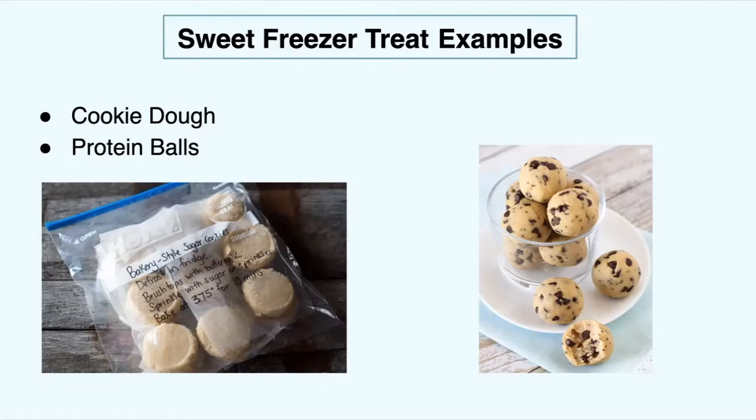Protein balls are also a really great snack — I make these at home all the time. All you have to do is mix up all your ingredients. You can check out the video if you want to watch me make them. Put them in the freezer, let them harden, then put them in a freezer-safe plastic bag, squeeze out all the air, and reseal them. Now you have a sweet treat ready whenever you want a little snack while studying.